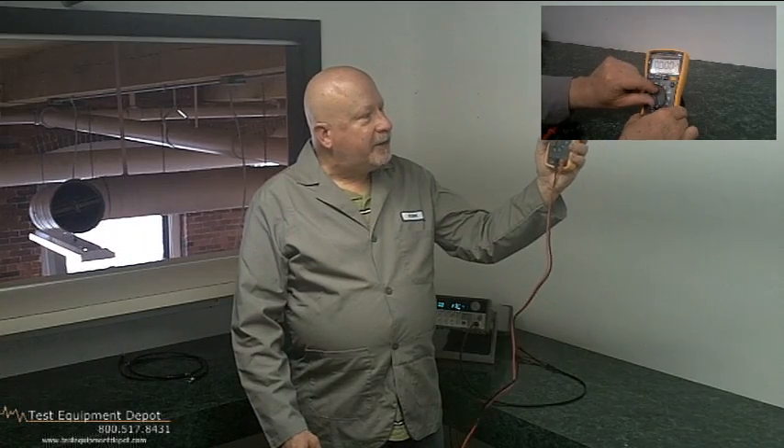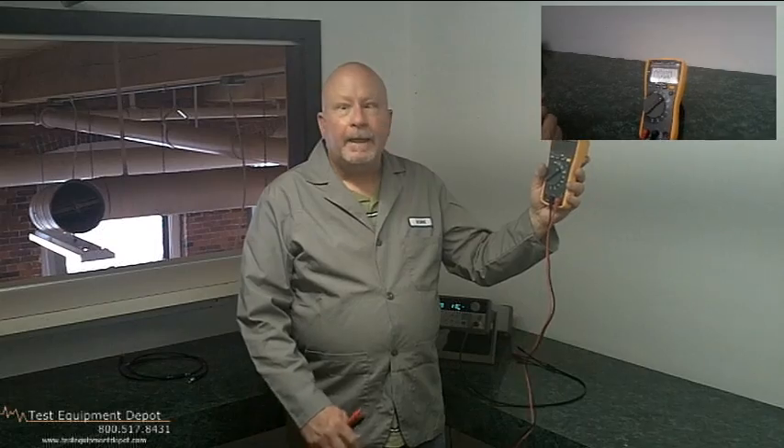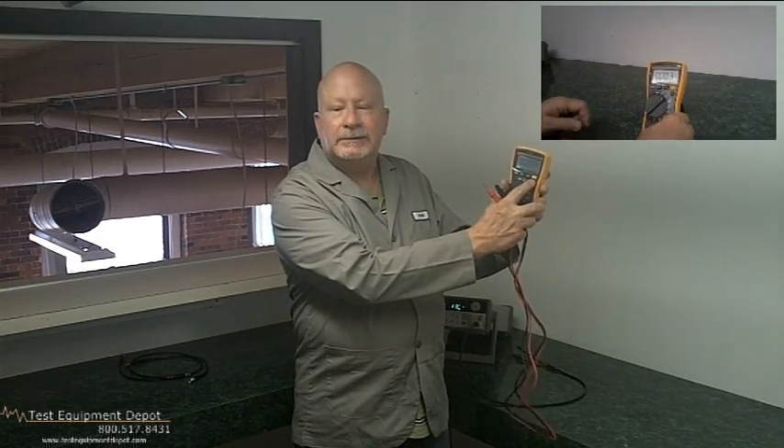It has a compact ergonomic design for one-handed operation and it has a backlight, and it's compatible with the optional tool packs. It reads True RMS AC for accurate measurements on non-linear loads. It has min-max average with elapsed time to record signal fluctuations, and it is category 3 rated safety for 600 volt safety rated.